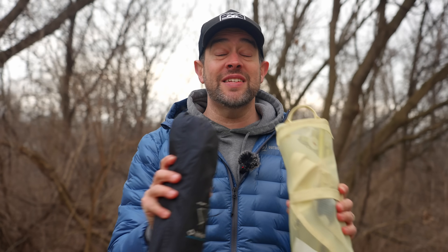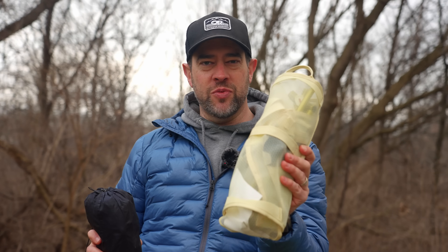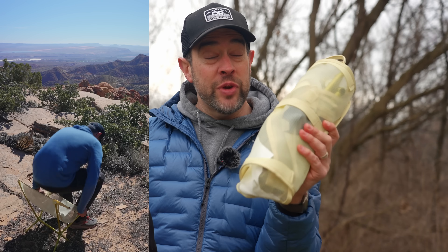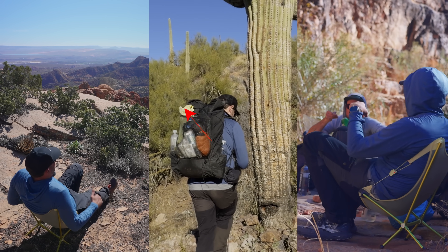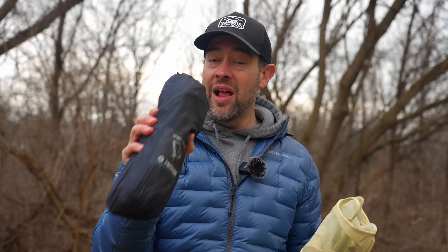The GOAT of backpacking chairs finally has a competitor. Let me be crystal clear in this video — this is not necessarily a comparison between these two chairs. We're really going to be talking about this one that I've only had out on three trips, and I'm going to tell you why I think it's a pretty awesome chair and why I think this chair has a lot to worry about.